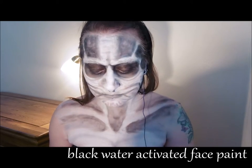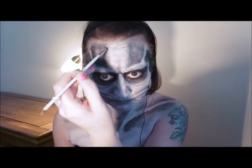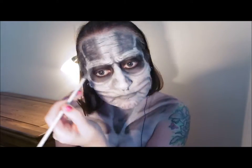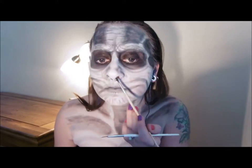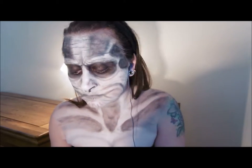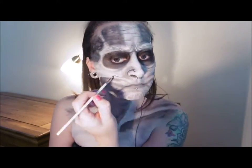Now take a very fine brush and some black face paint and define those wrinkles even more. Make lots of small wrinkles and make them quite close together. I would try and explain to you where the wrinkles need to go but they are pretty much all over the face, neck and chest — so just make sure they are going in the same direction as the shapes we have already applied.